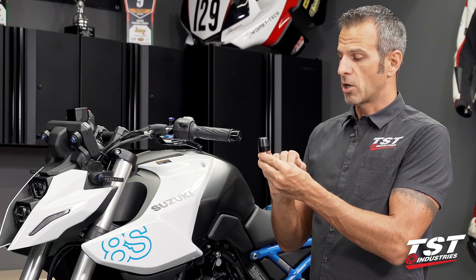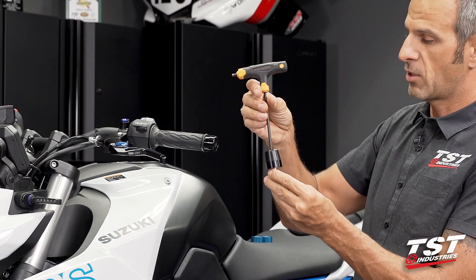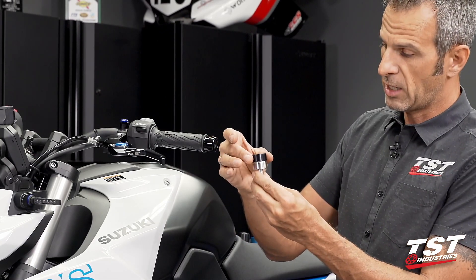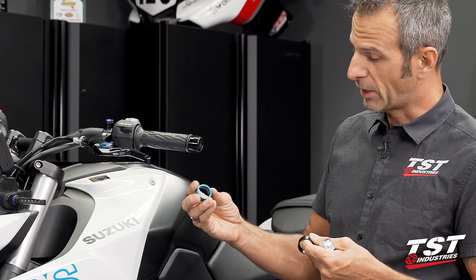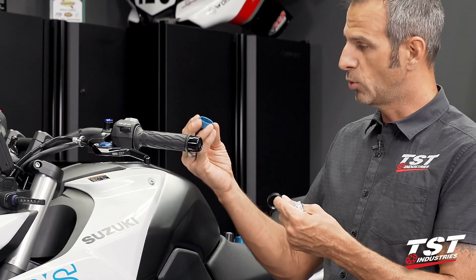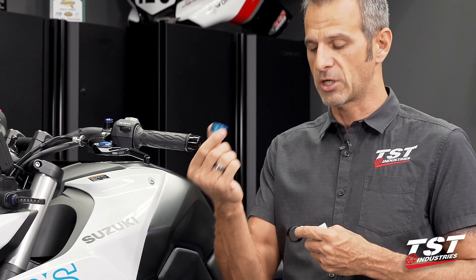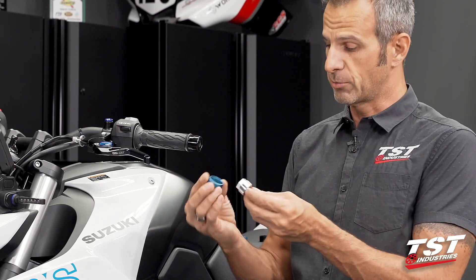These are sold by default with the black ring. If you take off the cap, which we have to do anyway for the installation process, you'll notice that the ring is able to be slipped off. We do sell different colored rings. For this particular bike, we have a blue, white, and black theme, so black or blue will work. We also have silver. Check out our website, tstindustries.com — we offer several different colors that will possibly make a really good match for your particular build.